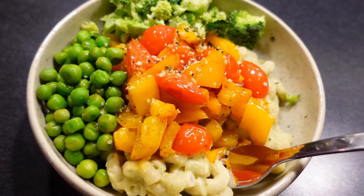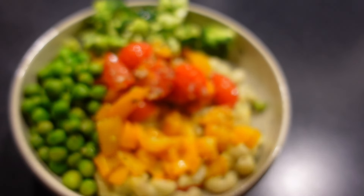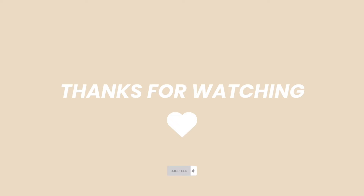So that was a day of food in my life and I hope you got some gluten-free vegan inspiration. Thank you so much for watching, take care and I hope to see you in the next video.